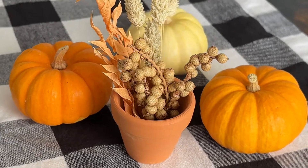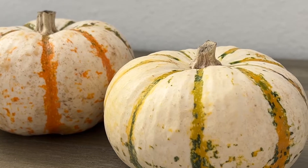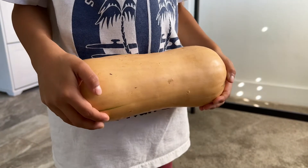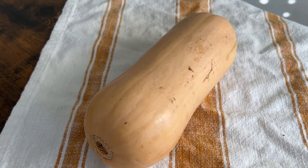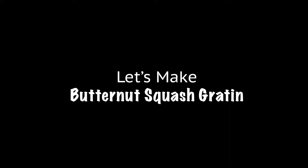One of the exciting things to see in the fall is all the pumpkins and squashes at markets, and I picked the right one. When we saw butternut squash the other day, I noticed that I never cooked it before. My kid was also curious about what the cute looking squash tastes like. Today we are making butternut squash gratin.